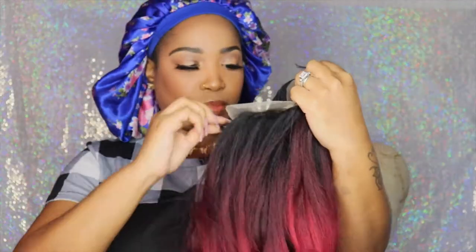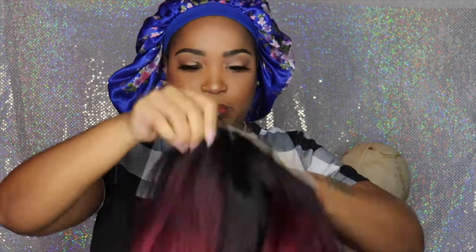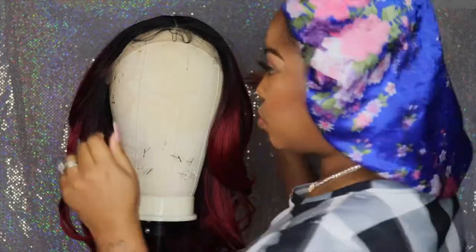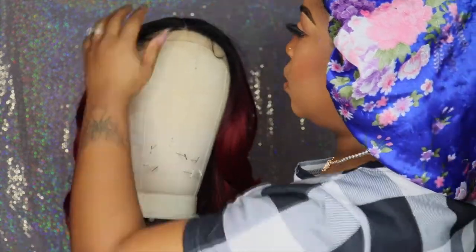I believe the parting is about four by four — I'm not too sure, can't remember, but I'll go ahead and list everything in the description box. As you can see, I was showing you guys the combs that come with it — there were two combs in the front and one in the back with the adjustable straps.